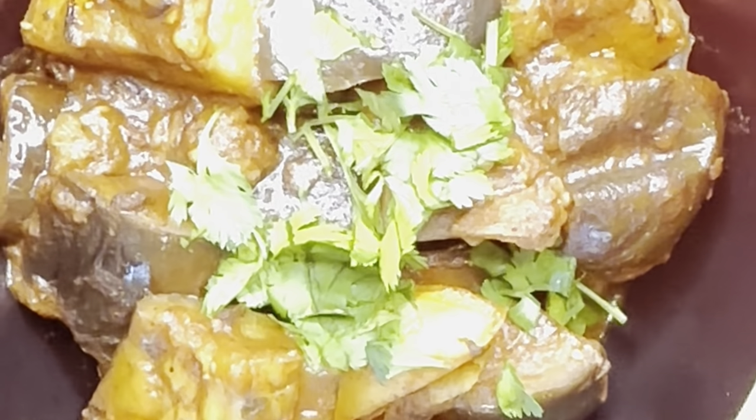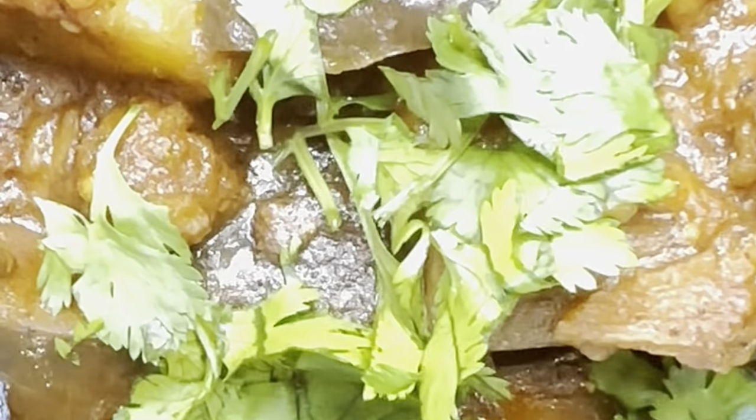Hello everyone and welcome back to Q&B Australia. My name is Daniel and today we have Chef Bidanto with us. We're going to be making an eggplant curry. You can see in the description how to make it properly with the ingredients. The eggplant curry is delicious, simple, and you just need a number of ingredients.